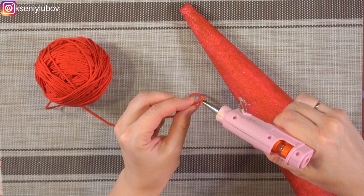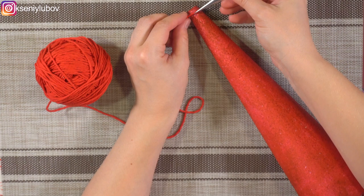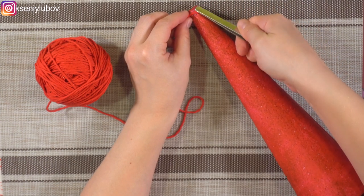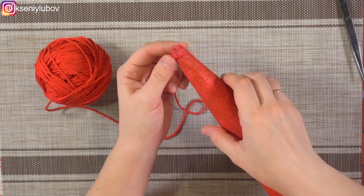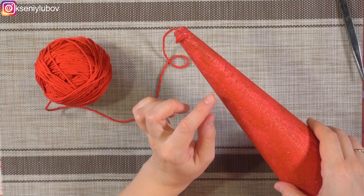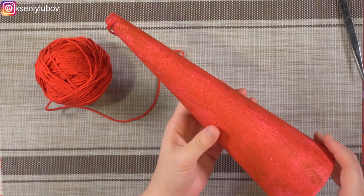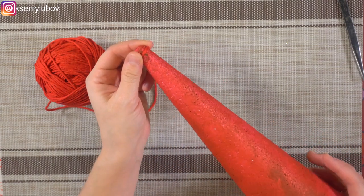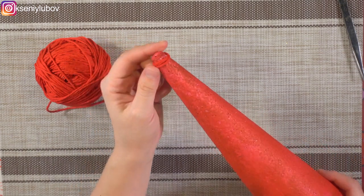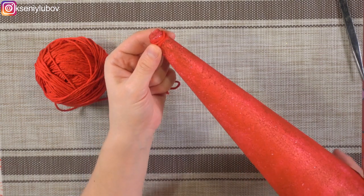Сейчас займёмся подготовкой нашей фантазийной ёлочки. На капельку клея я фиксирую начало ниточки. Изначально конус был белого цвета из пенопласта. Чтобы нигде не было просветов, я покрасила его красной акриловой краской — рекомендую это сделать и вам. Можно покрасить гуашью или масляной краской — это не столь важно, просто покрыть красным цветом.